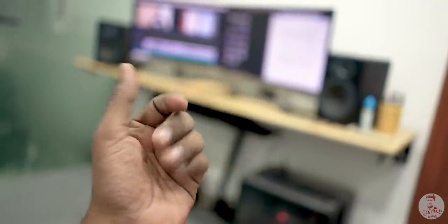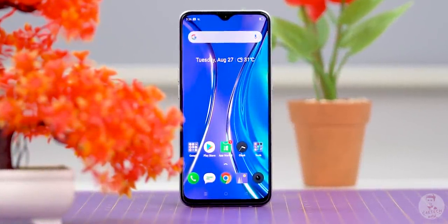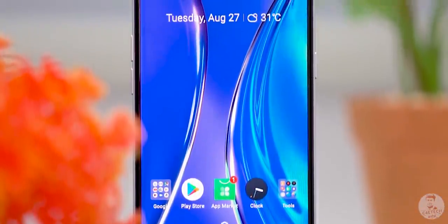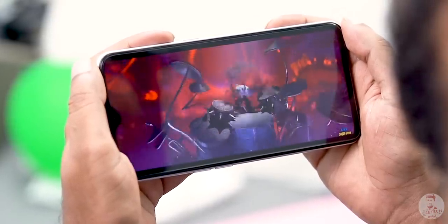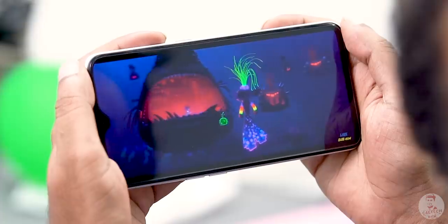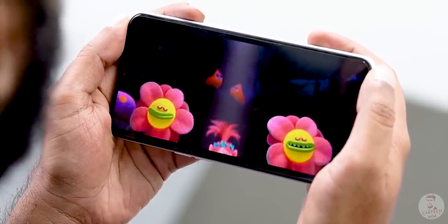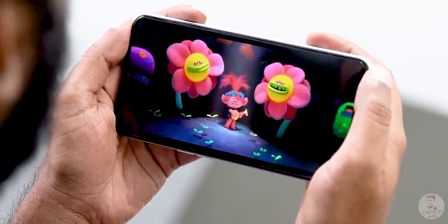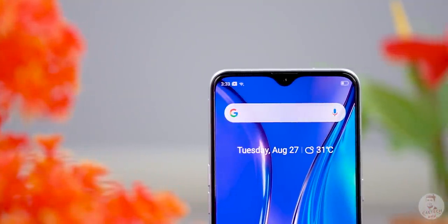Let's talk about the display. The display here is 6.4 inches — a similar size overall. This is an AMOLED panel with Full HD Plus resolution and Gorilla Glass 5 protection. The colors are good, the panel is bright, the blacks are deep, and the contrast is strong. The Realme XT has a full-screen panel — not a pop-up camera — so it uses a small dew-drop notch for the selfie camera.